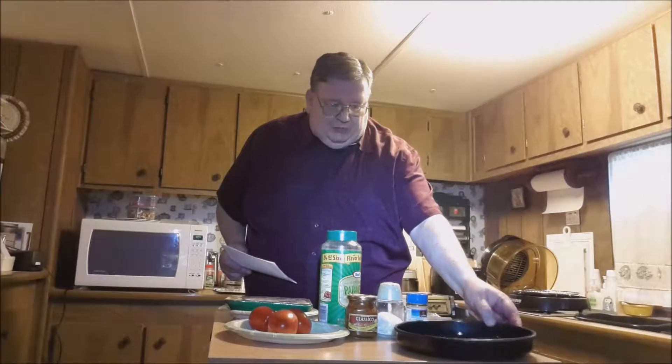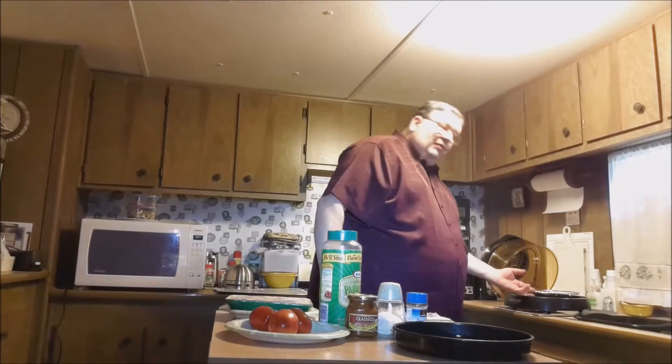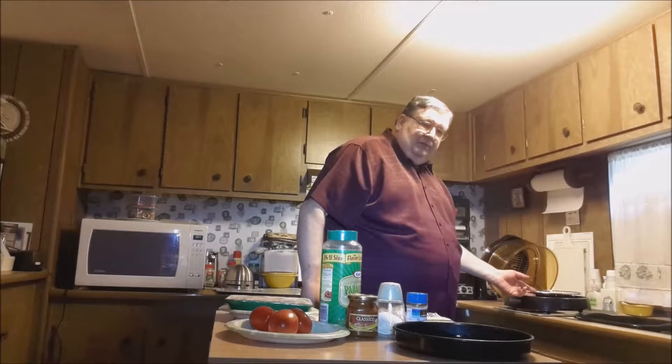We're going to cook it in our New Wave Oven pan on the 2-inch rack. We're going to cook it first on one side of the chicken, then flip the chicken, put all the pesto sauce, the tomatoes, and the cheese on top, and cook it for 25 minutes. Like I said, I had some last week — it was delicious.